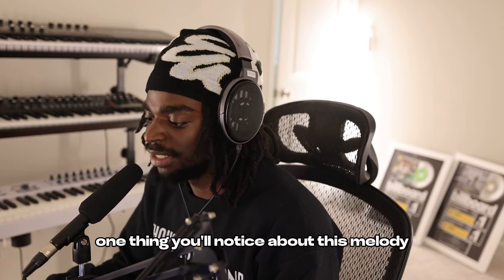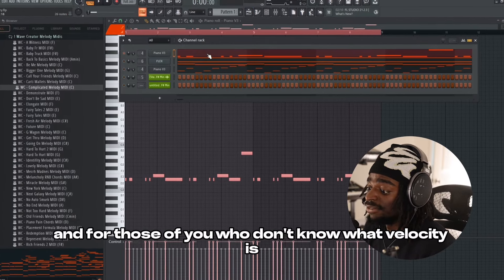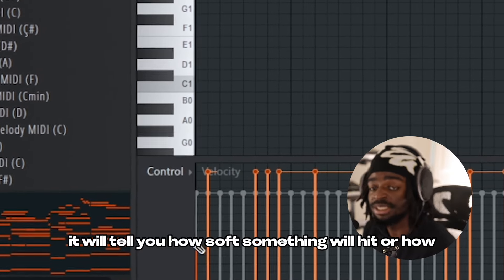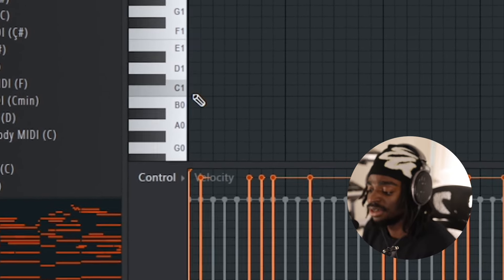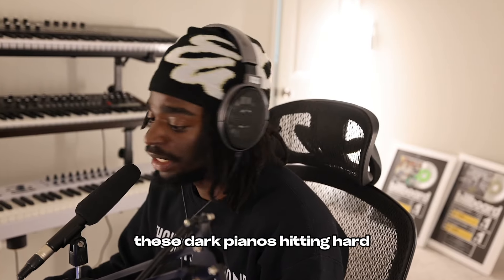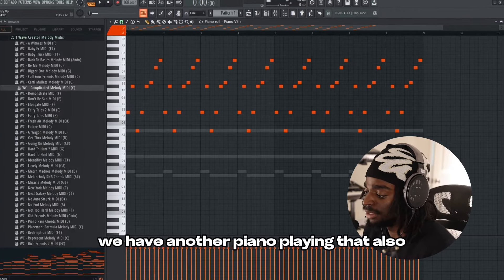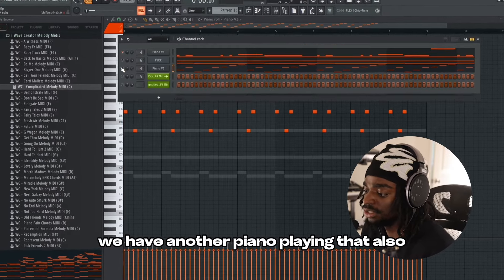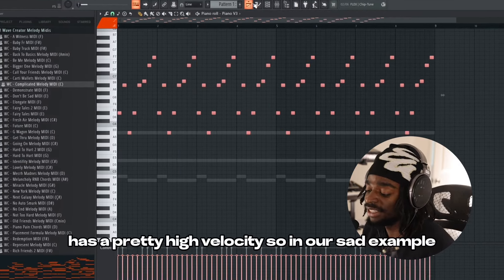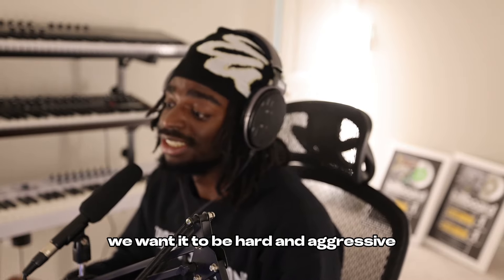One thing you'll notice about this melody is that we have these dark pianos. The velocity is extremely high on that. For those of you who don't know what velocity is, velocity is this right here — it will tell you how soft something will hit or how hard it'll hit. So we want our pianos hitting hard, these dark pianos hitting hard to give that real aggressive feel. And then on top of that, we have another piano playing that also has a pretty high velocity. So in our sad example, our piano is pretty soft, but in this one, we want it to be hard and aggressive.